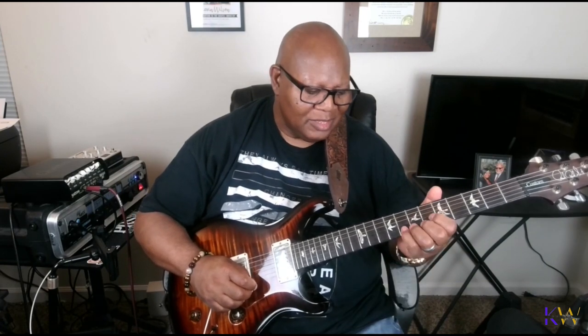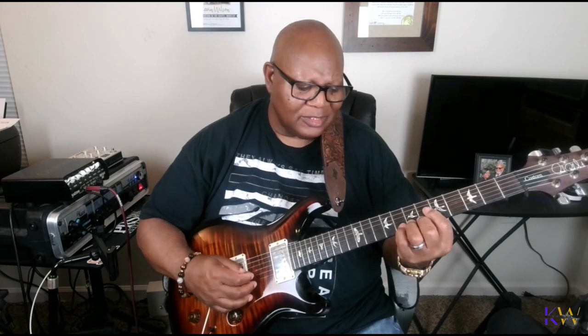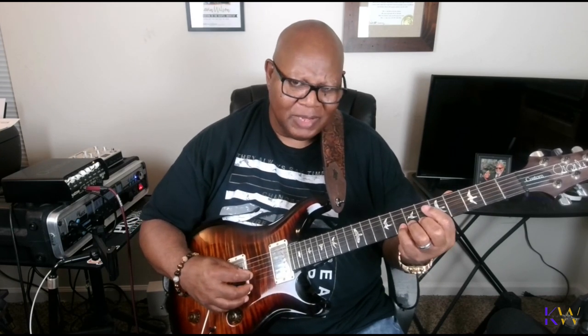That's bending your strings and bending them all the way. Again, use your other fingers to support and push them up.